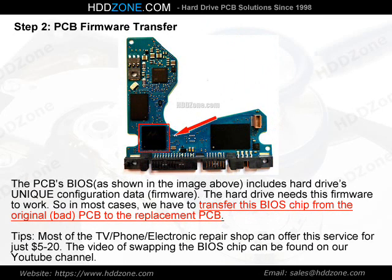Step 2: PCB Firmware Transfer. The PCB BIOS, as shown in the image above, includes the hard drive's unique configuration data — firmware. The hard drive needs this firmware to work, so in most cases we have to transfer this BIOS chip from the original bad PCB to the replacement PCB. Tip: most TV, phone, and electronics repair shops can offer this service for just $5–20. The video of swapping the BIOS chip can be found on our YouTube channel.